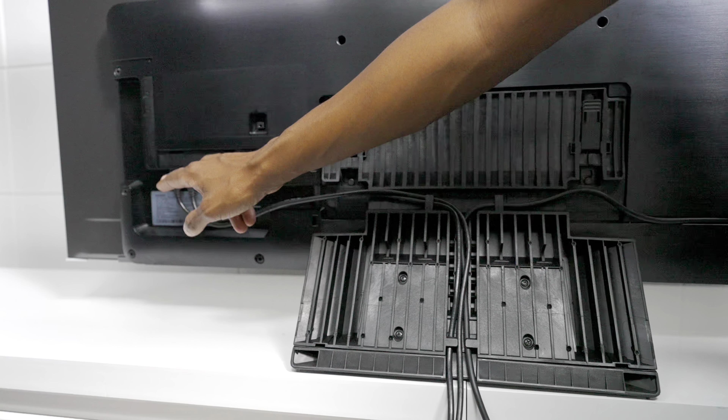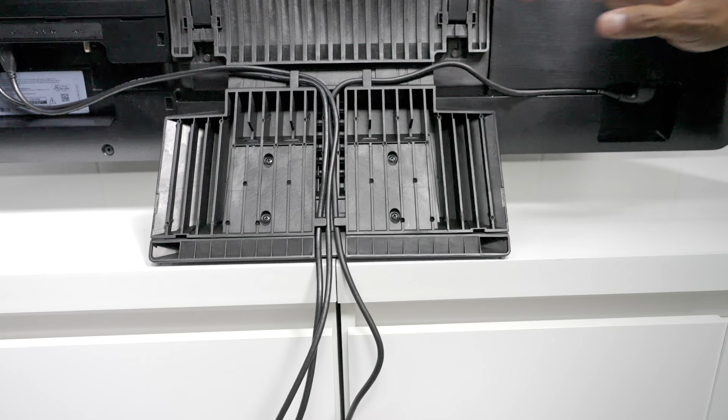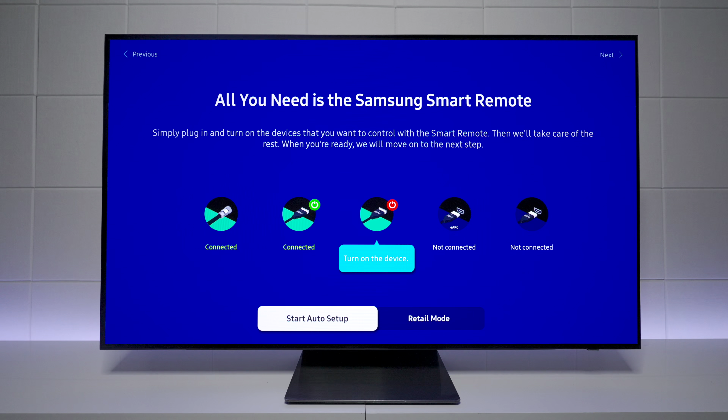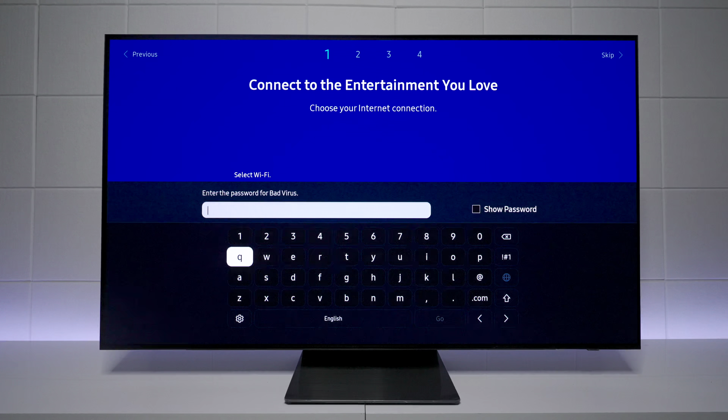With this new design you just snap on the bottom foot, do all your wire management, snap on the back covers, and then go through your setup menu. Just in case you didn't know, Samsung has a blue tab in the corner that lets you know there's a screen protector you need to remove. After that, the TV is ready to go.